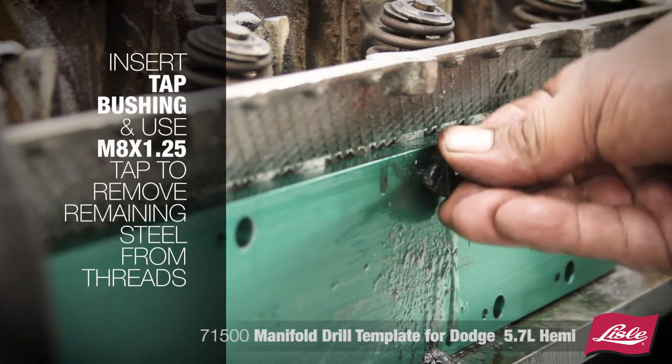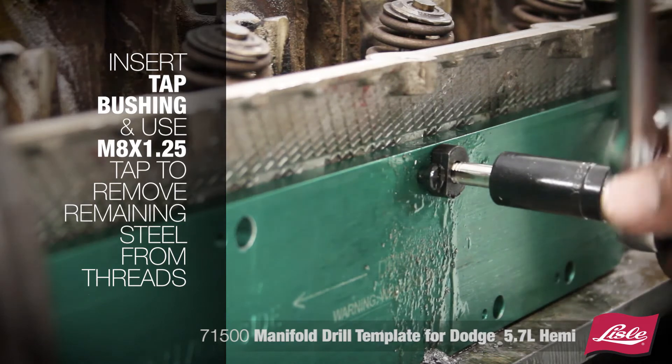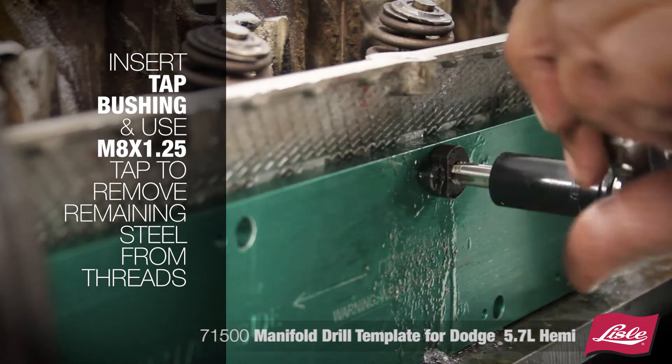Insert the tap bushing and use an M8 by 1.25 tap to remove the remaining steel from the threads. Screw the tap in and out again until the job is complete.